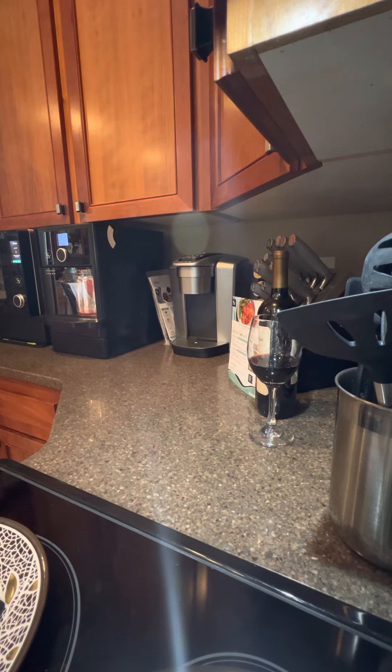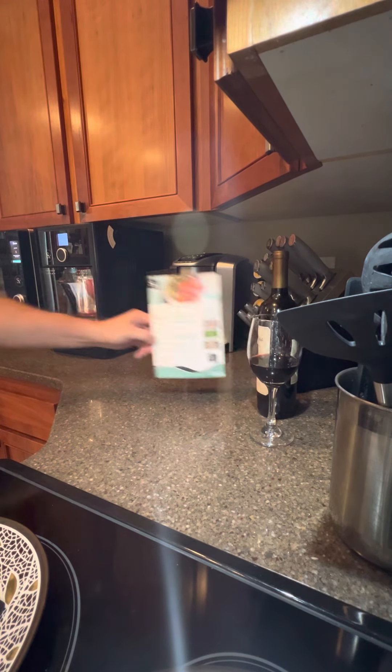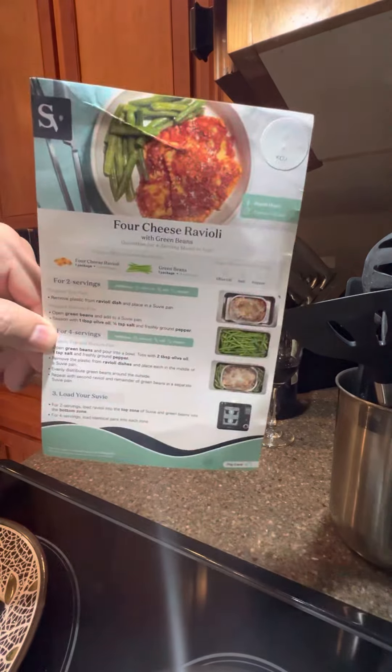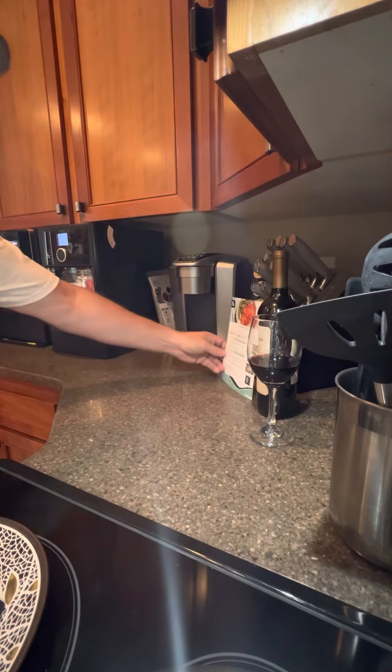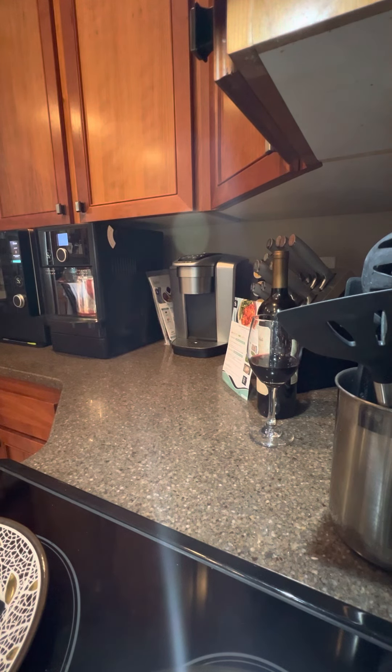All right, Suvi Chef here. We are back with the four cheese ravioli reveal. We just cooked that up, did the prep, and now we are looking at the reveal. Let's take a look.